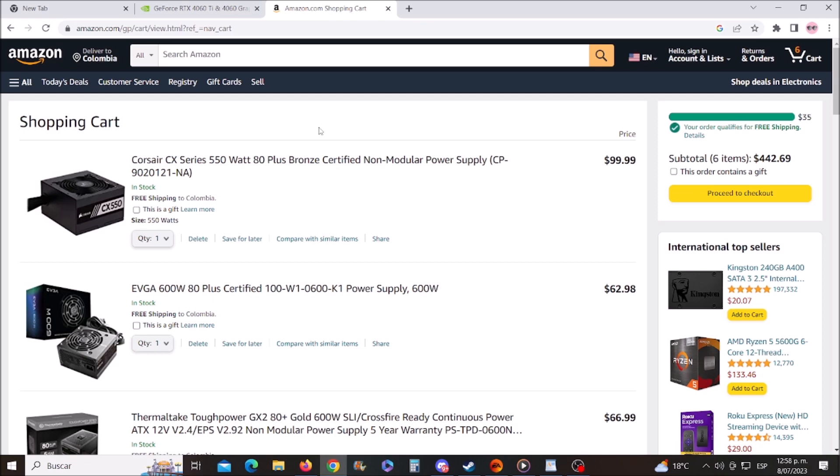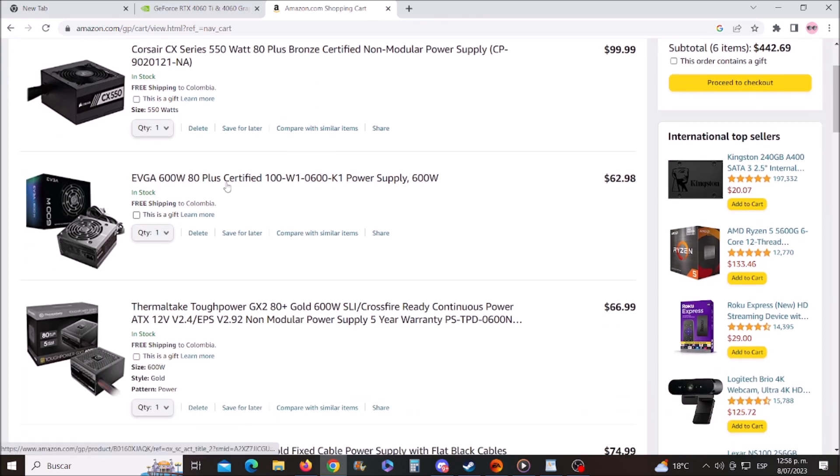Okay guys, these are all the power supplies I can recommend. I can ensure they won't give you any issues or problems in the future. Of course, there are cheaper power supplies out there, but I would refrain from buying them in order to avoid issues down the line.